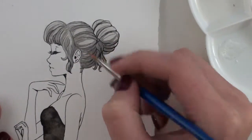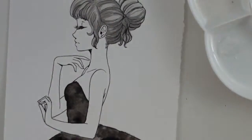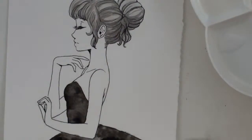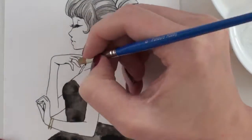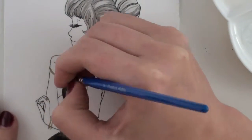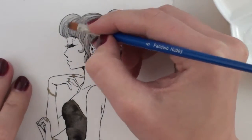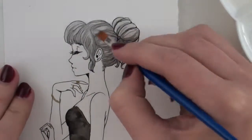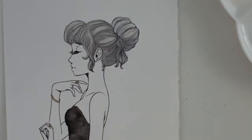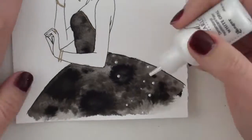I used the liquid pearls — the dimensional pearlescent paint — on her hair. I let that dry and then I realized I had watered down the shimmer too much, so I did a second layer. I added some gold accents, just some jewelry. The gold isn't as shimmery though so you can't really see it, and here the picture blows out completely — I don't know why.